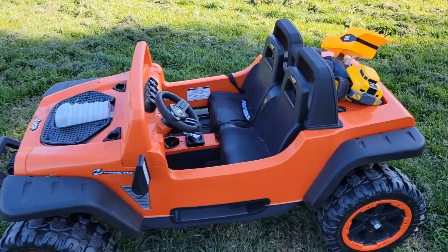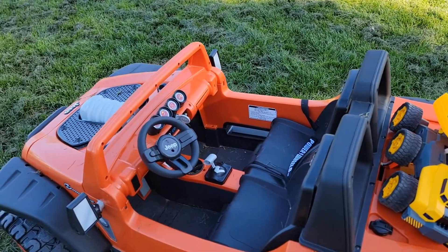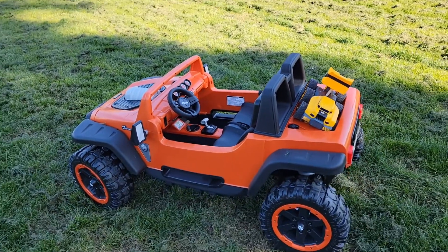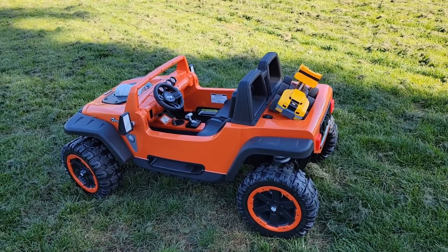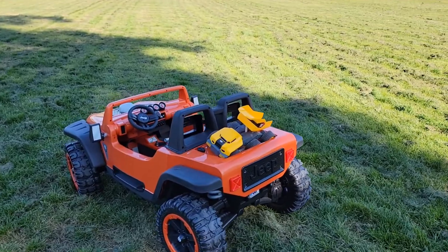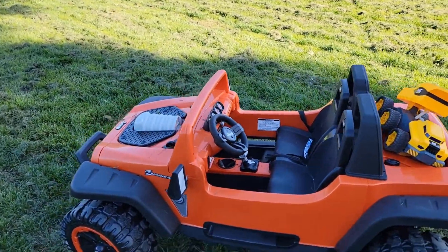They have no problem running it, but this toy does not come with a remote, which you need to consider depending on your children. Because it's not easy to start riding this car — you have to have enough space to practice. It's best to get a smaller size for younger kids with a remote so you can control it.